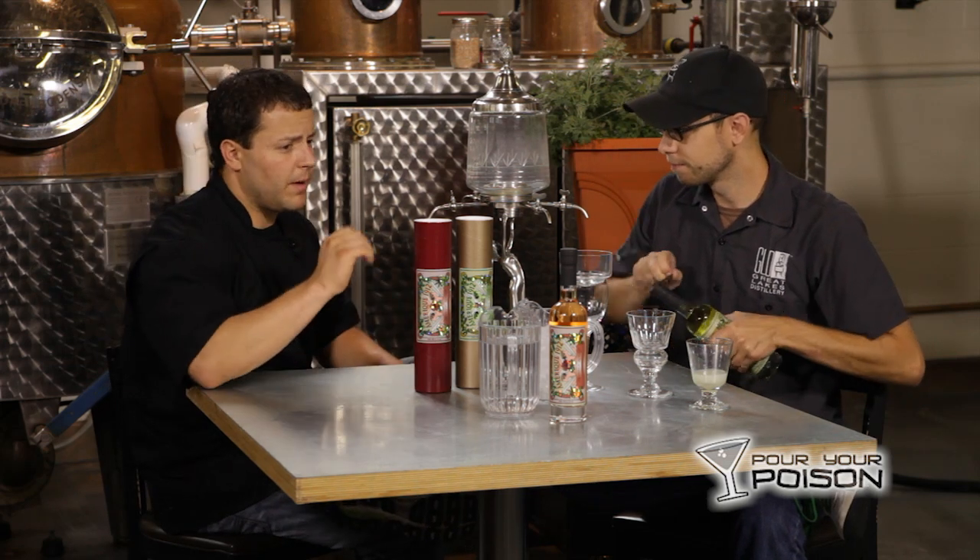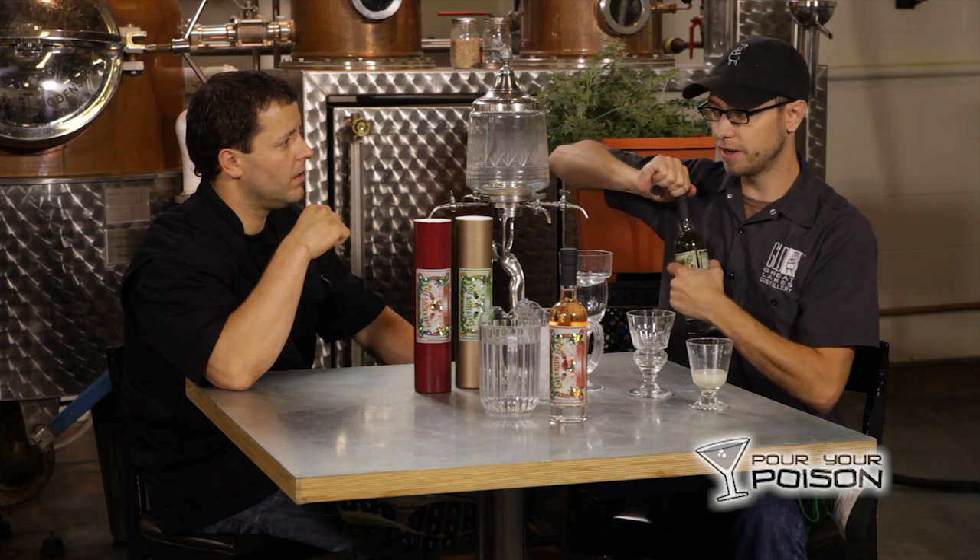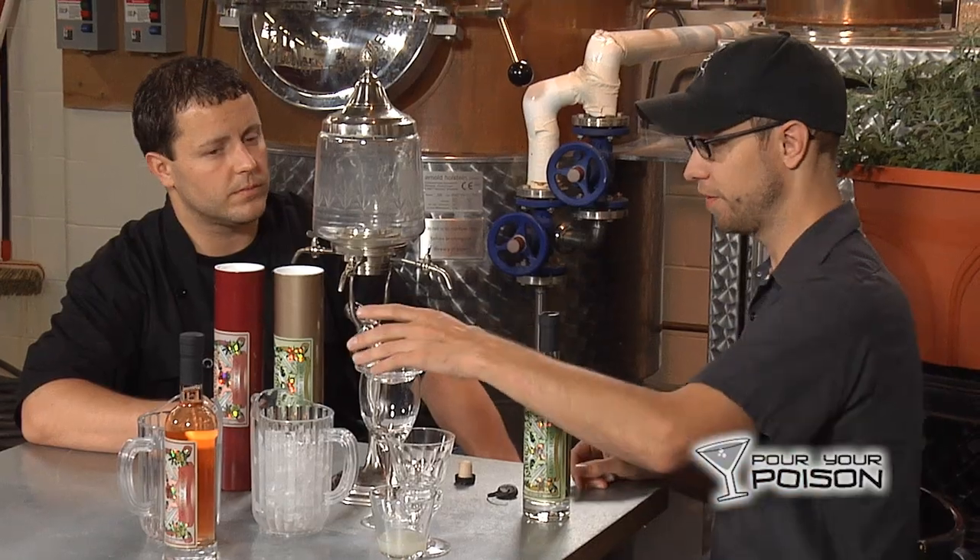Is one more subtle than the other? The hyssop used to flavor the green has an anise flavor to itself as well, and that makes the vert style much more anise-forward in flavor.